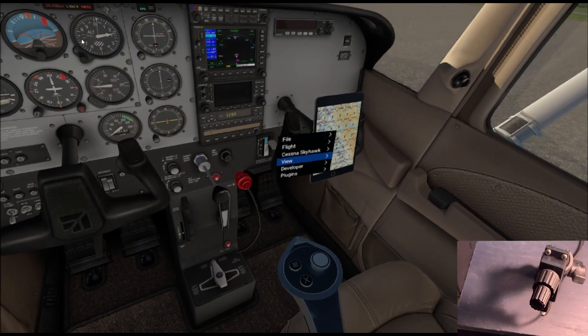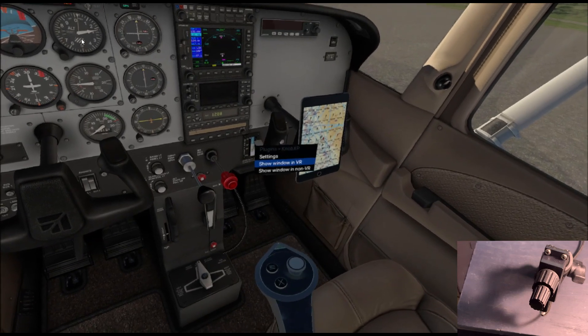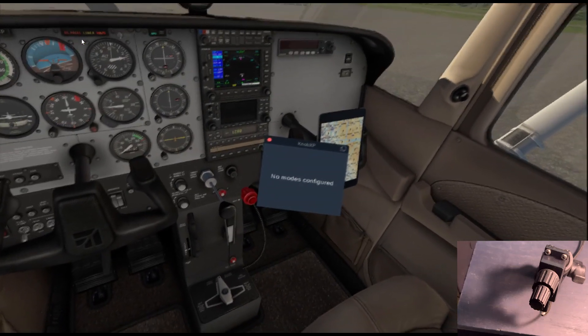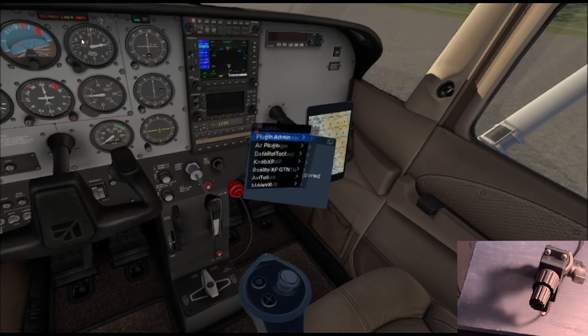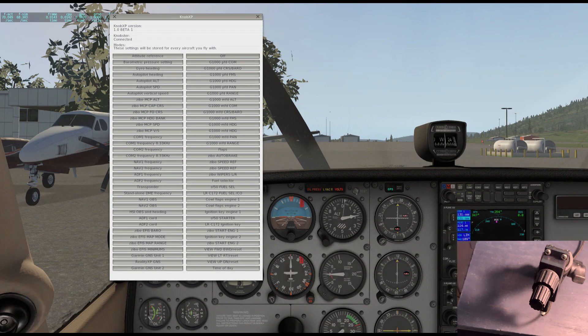Here in the Cessna 172 stock aircraft for X-Plane, let's select the Knob XP plug-in and bring it to VR. You can see that it says 'no modes configured.' We need to go to the settings, and we're going to have to do this in 2D mode because the settings dialog does not show up in VR. Here in the 2D screen, you can see the settings dialog. It shows a listing of all the possible modes located in the modes folder, and you can select them by just clicking on the ones you want to be shown.